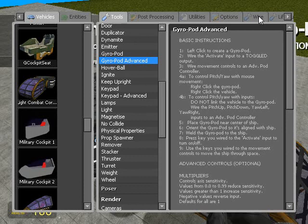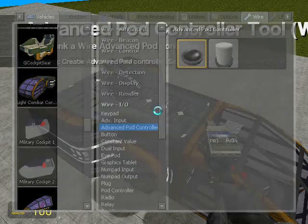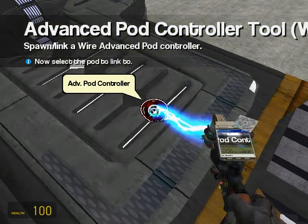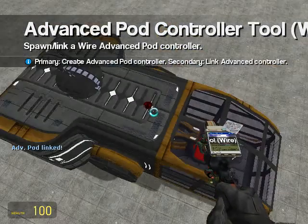Now we'll go into Wire Mod and we'll choose advanced pod controller. Put it right there. Right-click on the controller, then the vehicle to link them together.